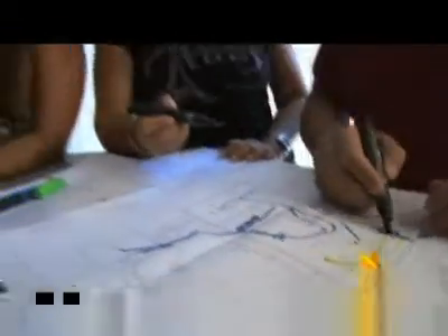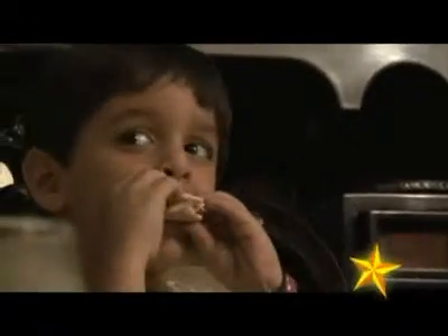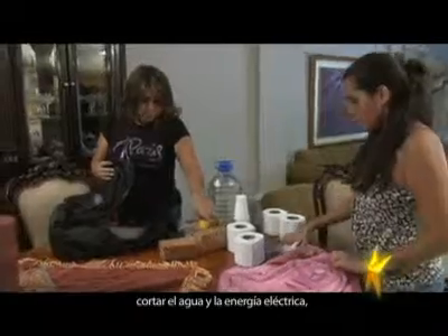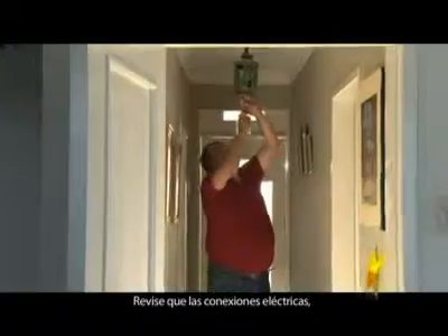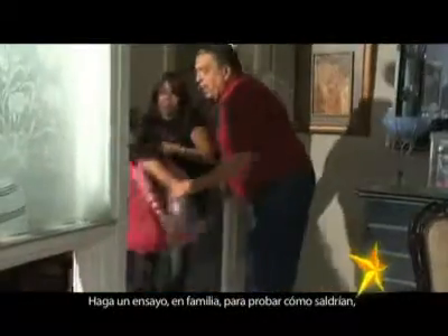If a door is not working properly, we must repair it eventually. It is very important that the family meets and makes an emergency plan, agreeing on how to exit the house toward a safe place. Each person is given a specific task during the evacuation: turn off the gas, cut the water and electricity, and take out the food reserve. Check the state of windows and mirrors, replace broken ones, check electrical connections, secure hanging lamps and heavy furniture that could fall during a quake. Do a family drill to practice how everyone would exit.